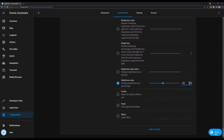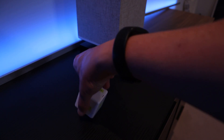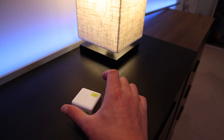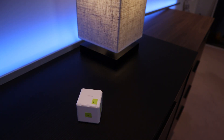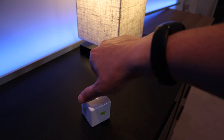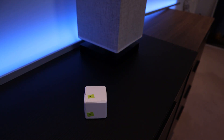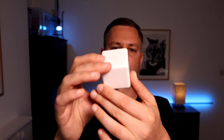Now we'll save that automation and test it out in the real world. When we flip the cube to side one it will turn on that light. We can then rotate the cube left and it will dim the light, and right to brighten it. Then we can flip it back to the other side to turn the light off. Since it's a totally white nondescript cube it's pretty hard to use in real life because you don't really know what side is what. The post-it notes are great for testing but it doesn't really cut it in the real world.